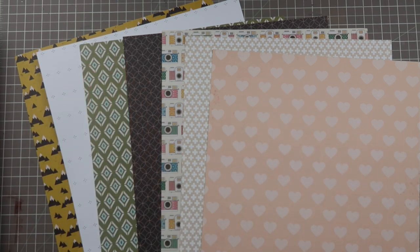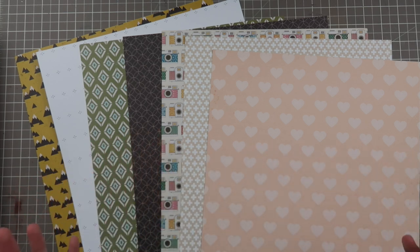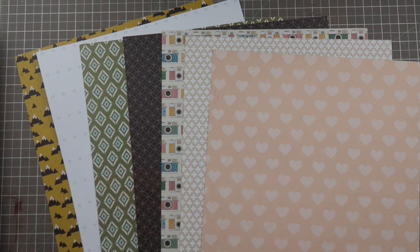I have a bunch of patterns here and I would love for you guys to guess how many different collections these are from. I put these together myself — it's not a kit I bought, just random papers that were sitting near me. I think it looks really really cute, definitely usable for a multitude of different ideas. Leave a comment guessing how many different collections are here, they're from different brands. After you've left a comment, come back and I'll tell you the answer.